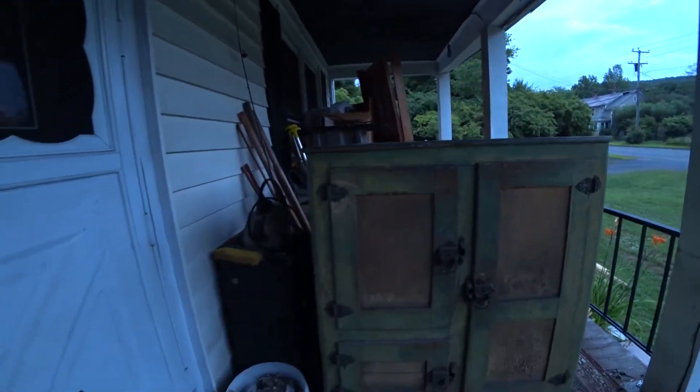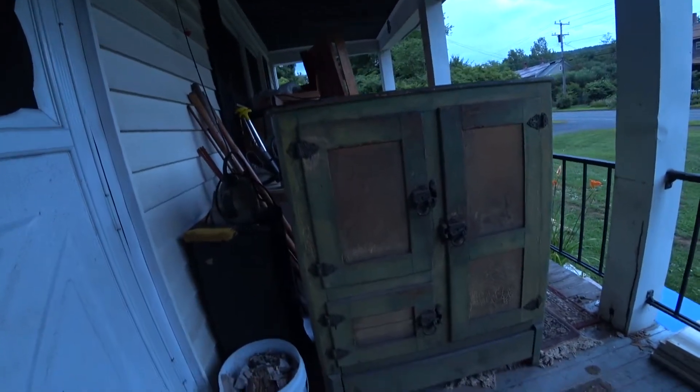Hey YouTube, it's Tibbs. I stopped at this estate sale today and I have a video of it, but I wanted to show you - and hopefully I can edit and put it in.